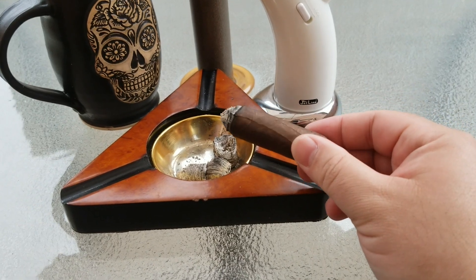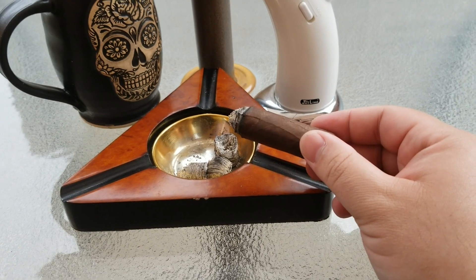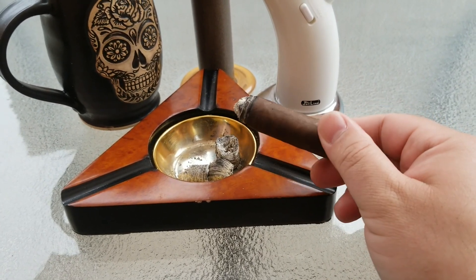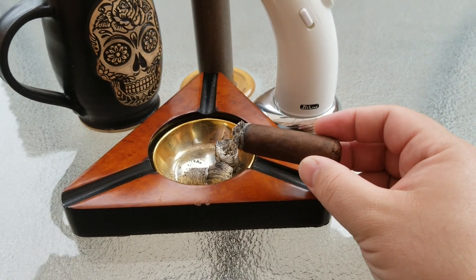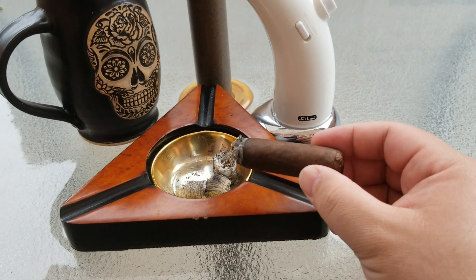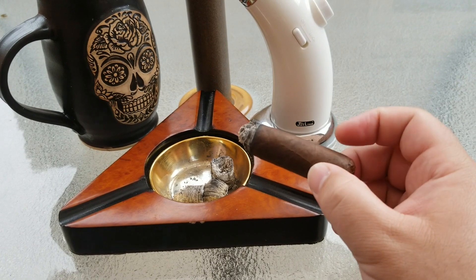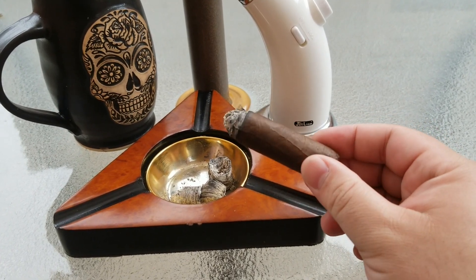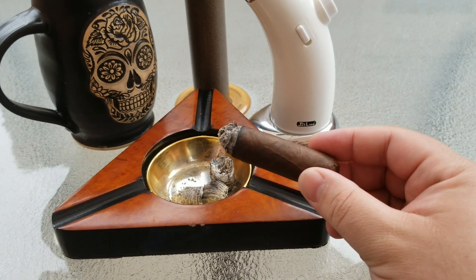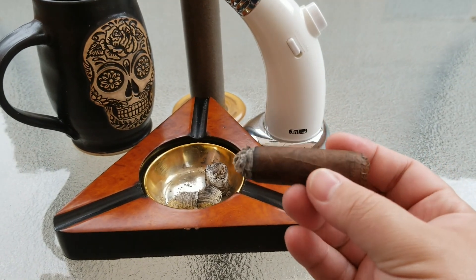Very smooth as always. A great rich coffee and cocoa flavor going throughout. The sweetness has kind of gone away at this point, but the zestiness and spiciness have gone up just a little bit — noticeable in the aftertaste. That's likely because we're in the final third and the heat is getting closer to the nub. The draw, which was tight at the initial light, has loosened up considerably by the second third — now it's much easier to draw.